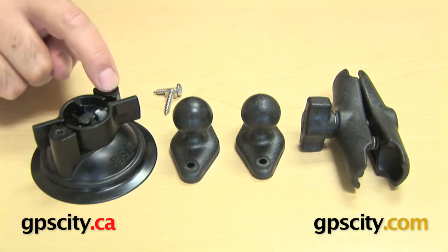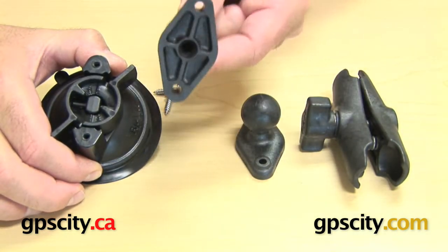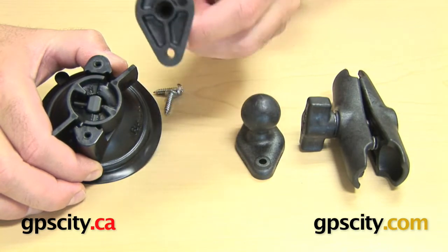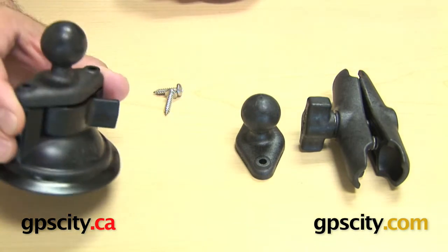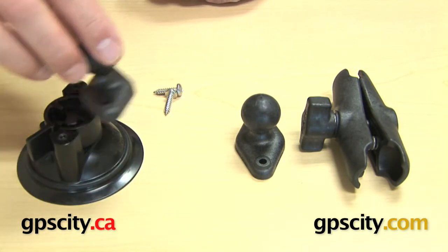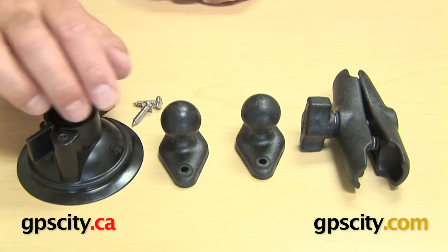On the top of here you have two holes, and those holes match up to one of the diamond plates. So you can see there's a diamond plate — that will go on top of there. So that's one of the bases that makes up the suction cup with one inch ball. And there's the hardware included with the suction cup to make those two connect.